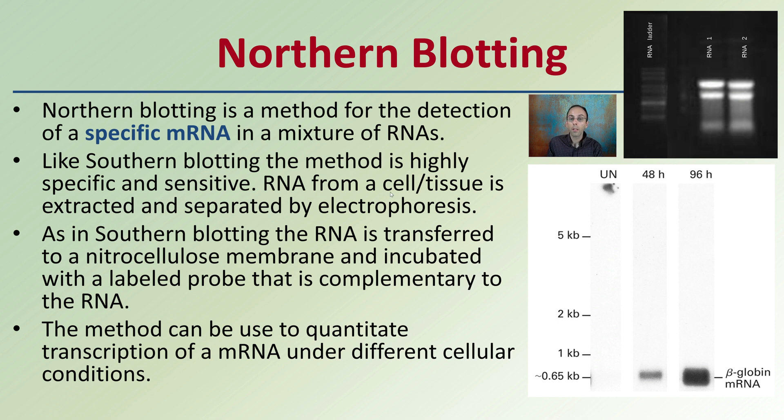RNA from cells and tissues is extracted and separated by electrophoresis. As in southern blotting, RNA is transferred to a nitrocellulose membrane and incubated with a labeled probe that is complementary to the RNA. This method can be used to quantitate the transcription of RNA under different cellular conditions — so this is a way to get a sense of the amount. You can see the end result here for northern blotting looking at mRNA.